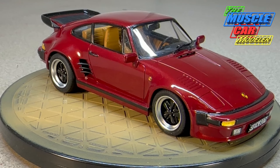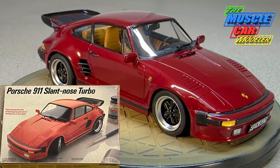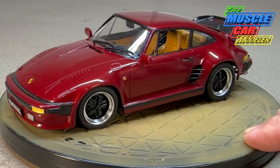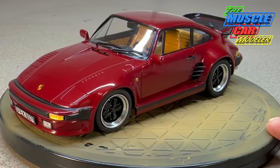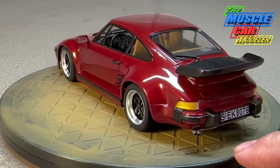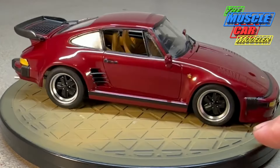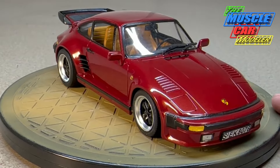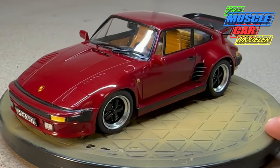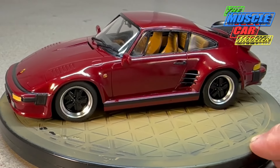Hello model car fans, welcome to the Muscle Car Modeler. My name is Ralph and this week I'm going to show you my finished Porsche 911 slant nose turbo. This is from Tester's — it's a kit I built a long time ago as a kid, picked another one up when I was about 13 or 14. I always thought it was just a cool looking car and a cool looking model.